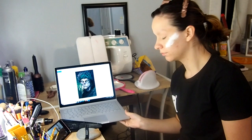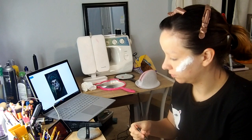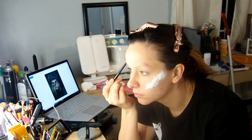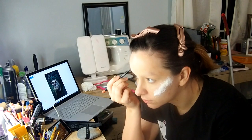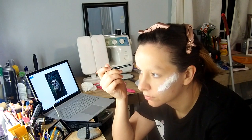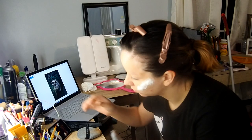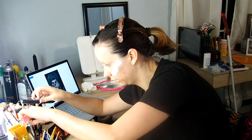Hello everyone, my name is Courtney Ferguson and welcome back to my channel. Today I'm going to be doing a special effects look of the Earl King — that's going to be my inspiration. I thought I'd do a video showing what I've been working on recently, a hobby I've really enjoyed. The main things you're going to need are liquid latex, cotton balls, and water-activated body paints for color.